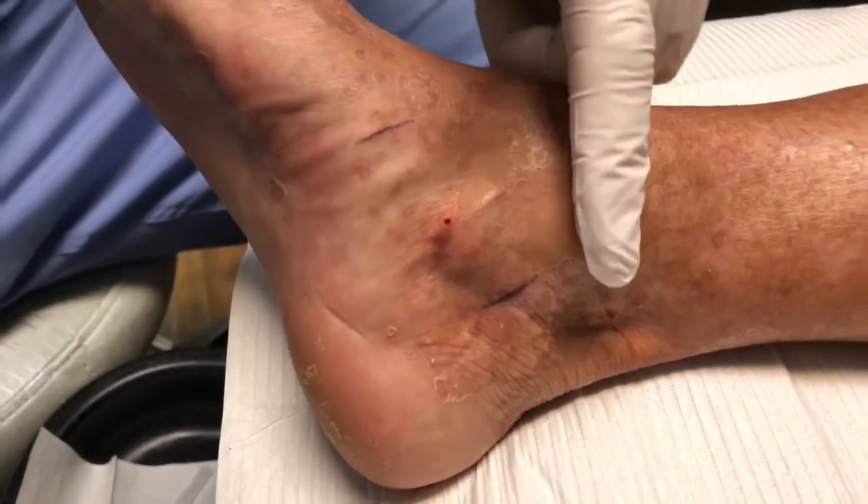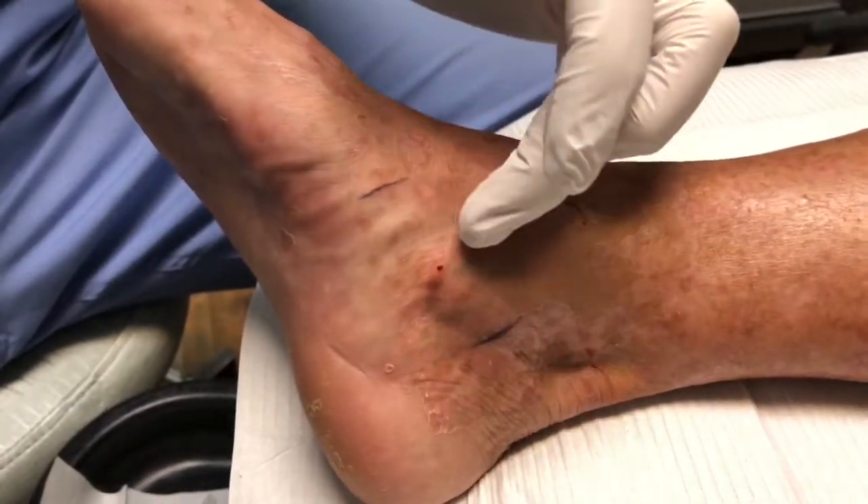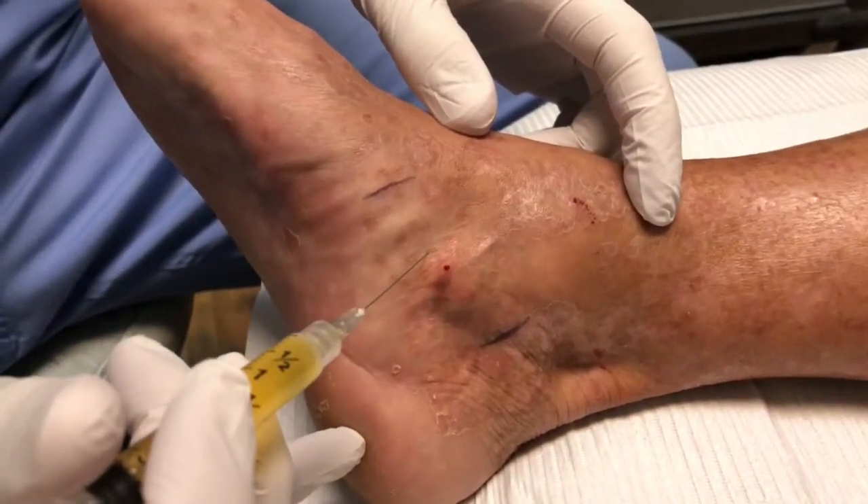We've already done a proximal ankle block up here and done some of the PRP back here, so we're going to follow the path up here along the course of the tendon.